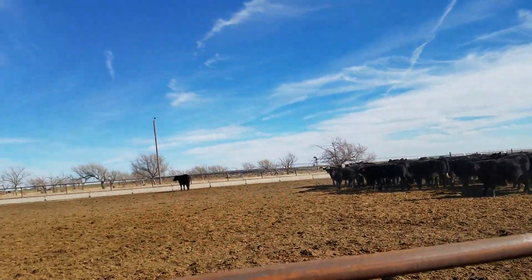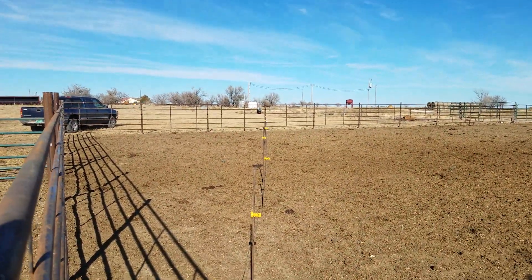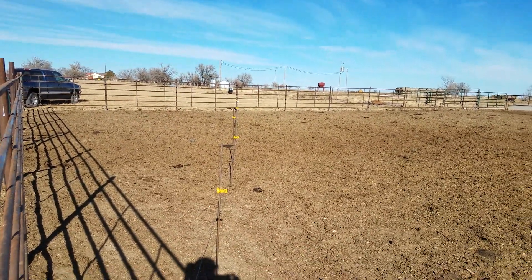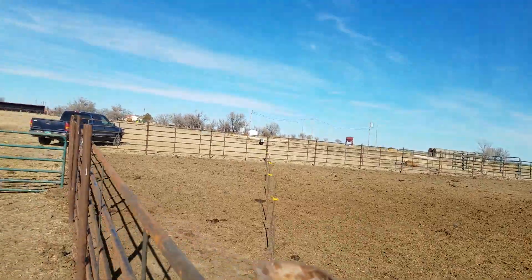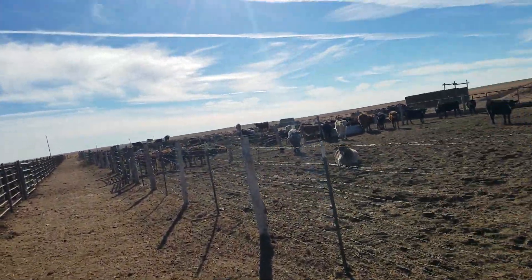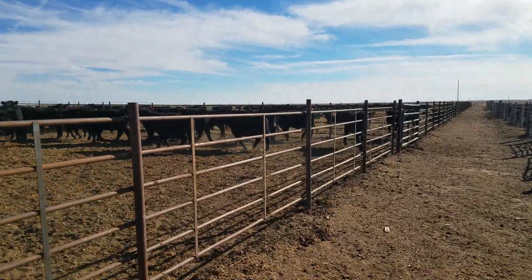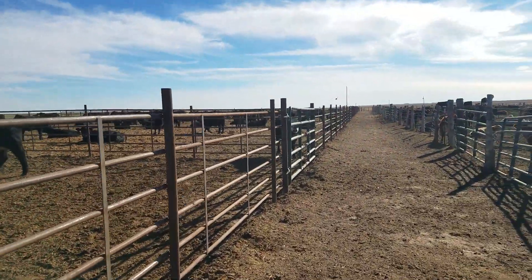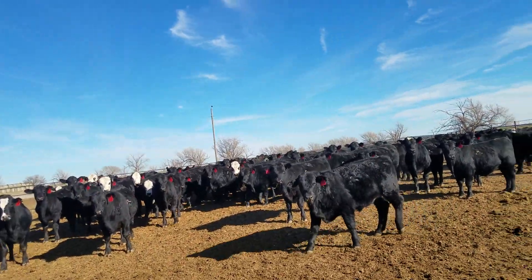That's why they want it done. They'll actually pay you a little bit more at the sale barn if the calves are already hot wire broke. It's kind of like advertising your calves have shots — you say these are hot wire broke. If you're sending preconditioned calves through that are hot wire broke, they can go straight out on wheat. You might see a penny or two more, maybe even three, possibly more.